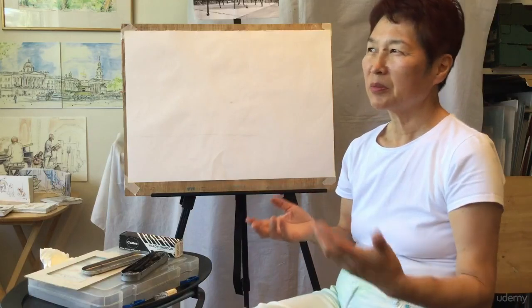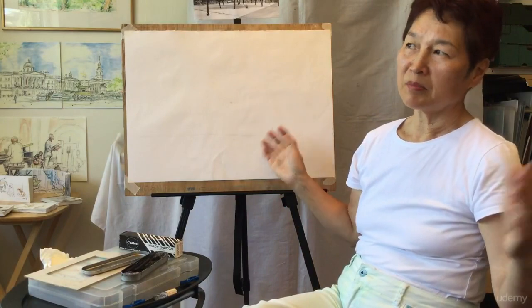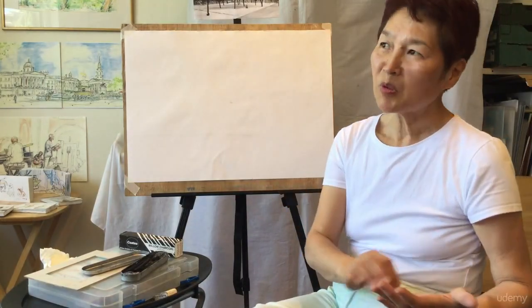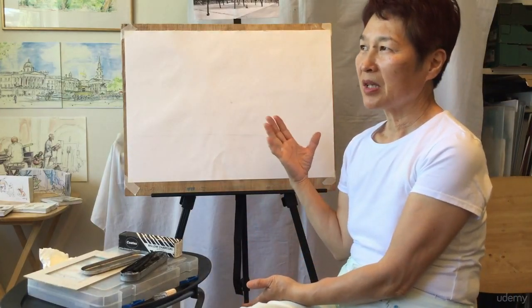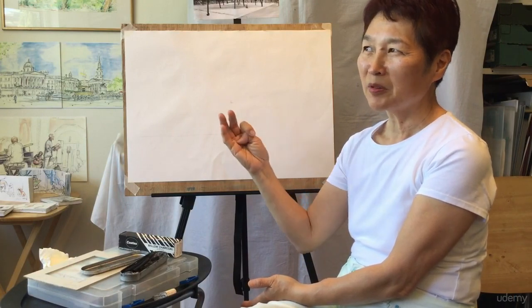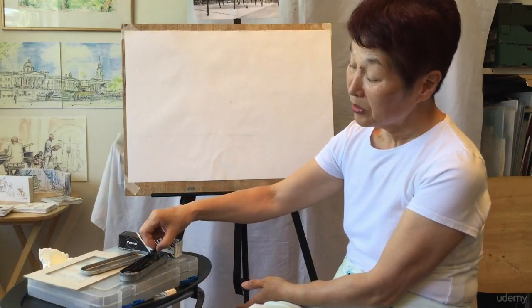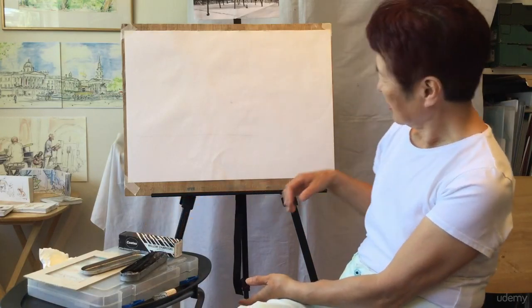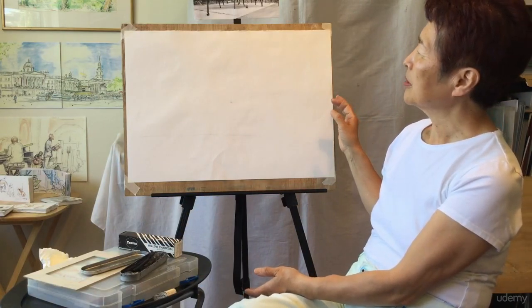I want you to use big paper to draw big pictures, because small ones you can do at home — you can do them anywhere. But if you're doing small pictures all the time, you can't do big ones. If you do big ones, you can do small ones very easily. This is about seeing perspective, angle, and tone. So I want you to draw big pictures — it doesn't have to be expensive paper, just cut it.